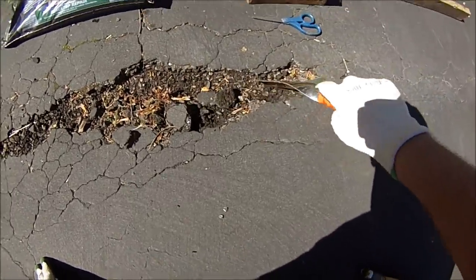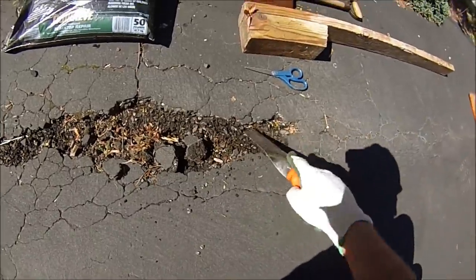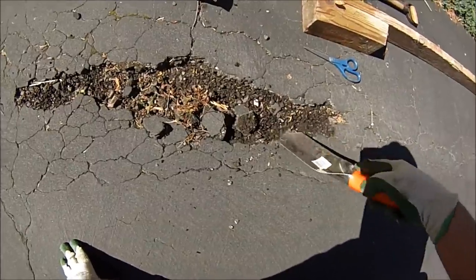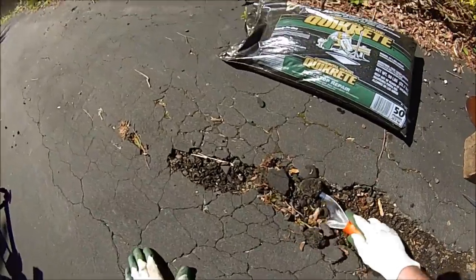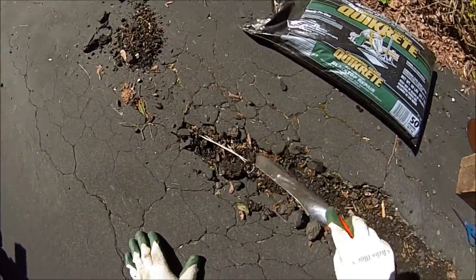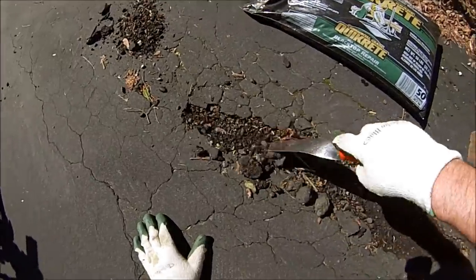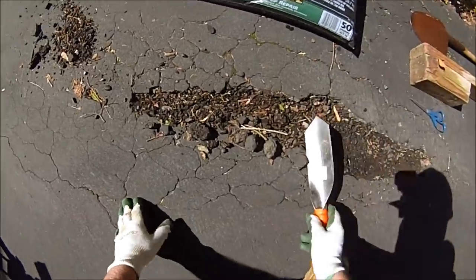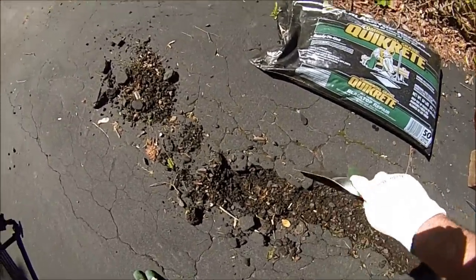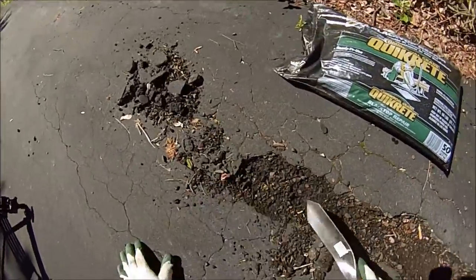Up here we'll knock some additional material out to get a little bit of depth and get this cleaned out, ready for the blacktop. You could use a digging bar to make better headway. The tricky part is knowing where to stop, because you could keep picking at this and keep making the hole larger. We're going to try to keep it to where it is now without making it too large.